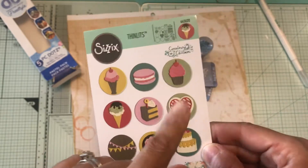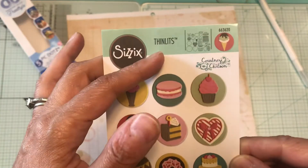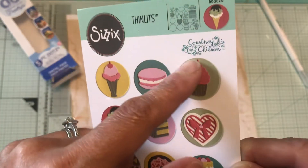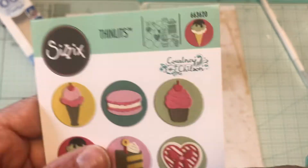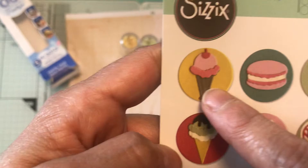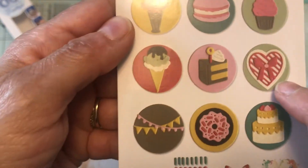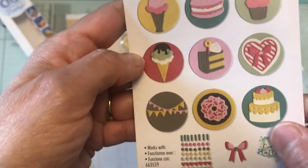The last scrapbook.com haul — I did get this die for free when I ordered. It's a Fiskars die, it's a Thinlit, and it's the Courtney Chilson die number 663620.